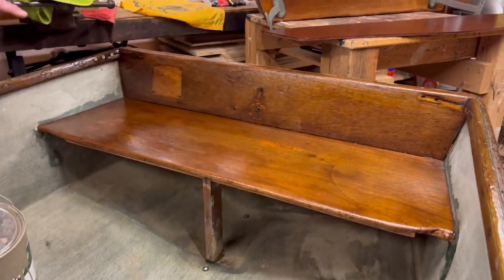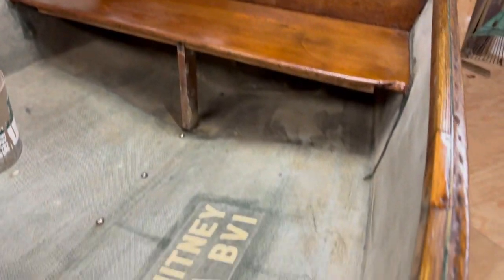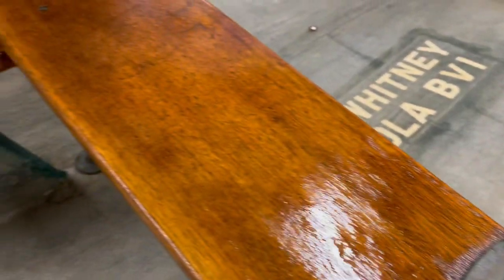Good to be back with you again. The last time we talked, we had just taped up the boat and put plastic inside so that we could lay down some clear penetrating epoxy and then the initial coats of varnish.